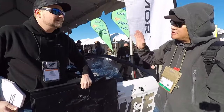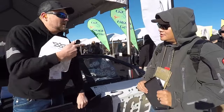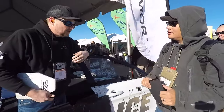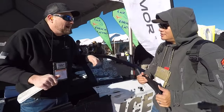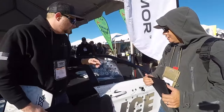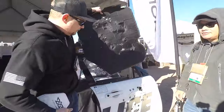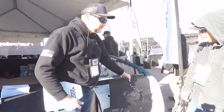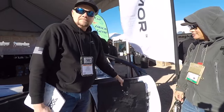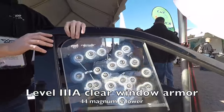It is field expedient. We also have departments doing their entire fleets — they take them into fleet services and pop them right in. Five to ten minute install. All you do is remove the weather stripping, slip this product right inside the door panel, drop it in, put your weather stripping back on — you can do it on your coffee break.